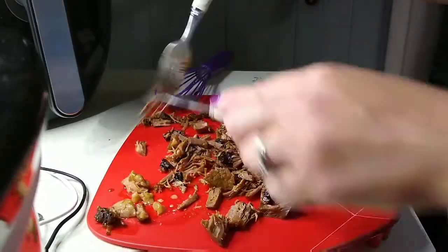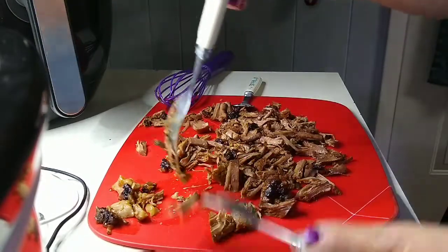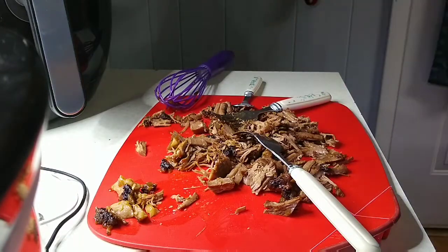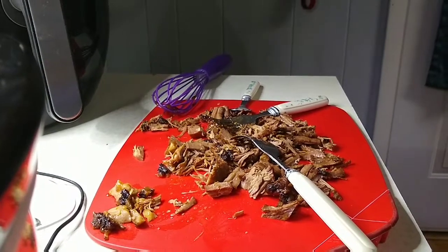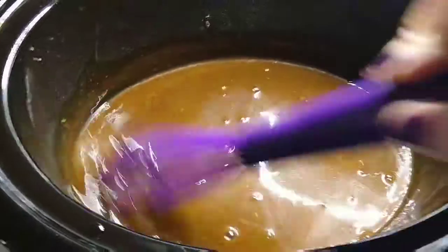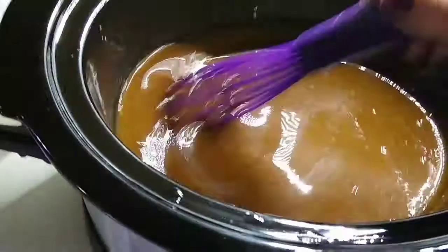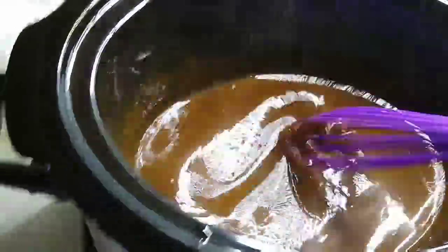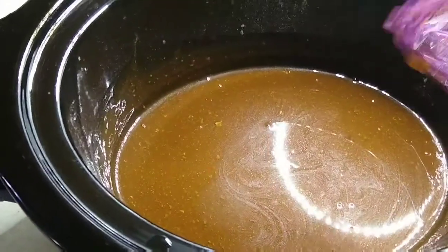I'm just picking out whatever little fat there is so we don't put that back in the crock pot. Okay, so that thickened up pretty good for our sauce. You don't want it too thick so it doesn't cover the noodles well, but thick enough to not just fall off the noodles, if that makes sense.